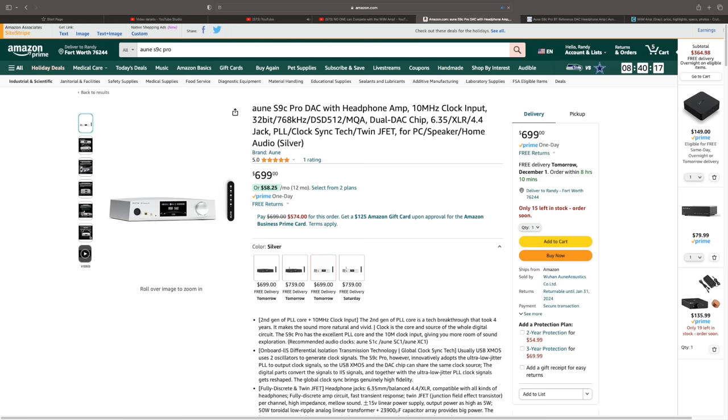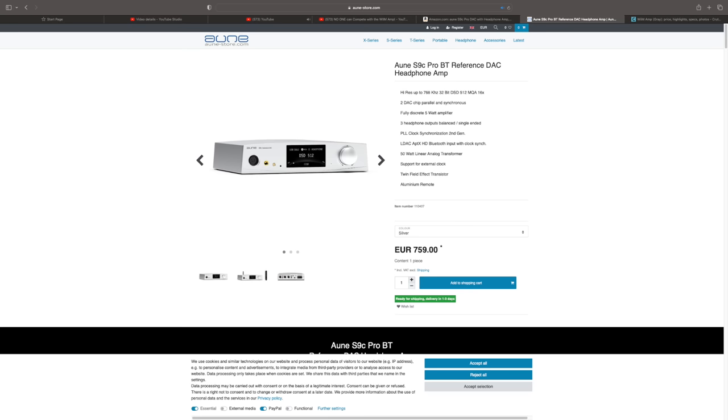There are two different versions, and from what I can tell, the only difference is one comes with a Bluetooth antenna and one doesn't. You can get this for $699 on Amazon, or on their website they have it in euros. Four different options on Amazon: black, silver, and then black and silver with a Bluetooth antenna.